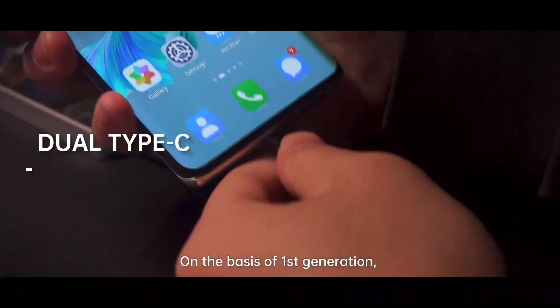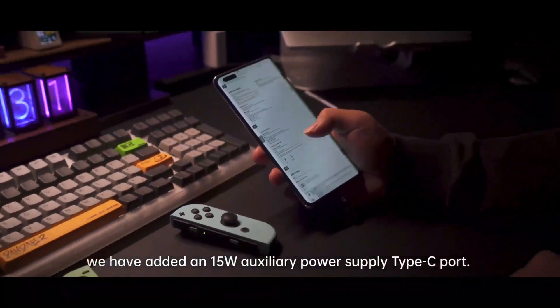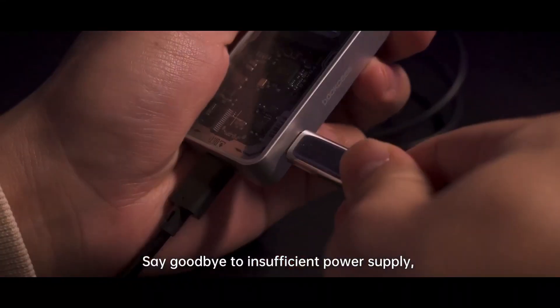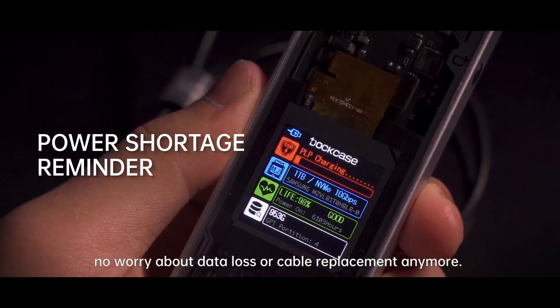On the basis of the first generation, we have added a 15W Auxiliary Power Supply Type-C port. Say goodbye to insufficient power supply — no worry about data loss or cable replacement anymore.